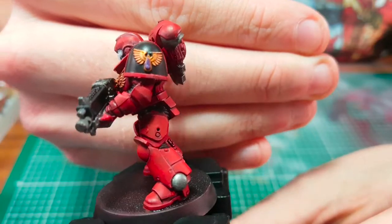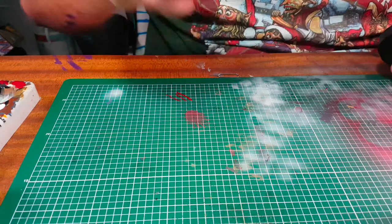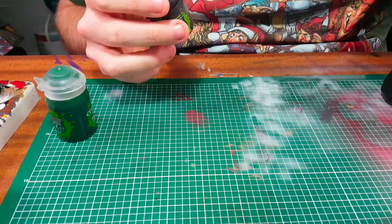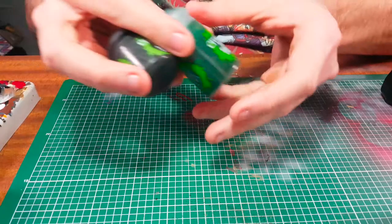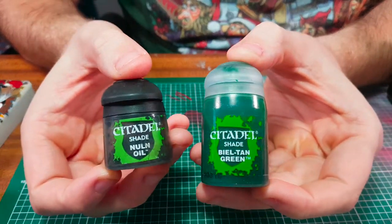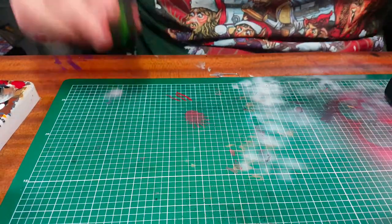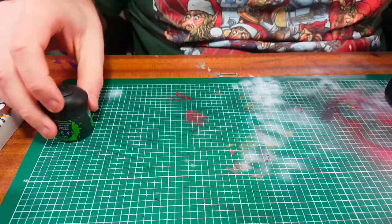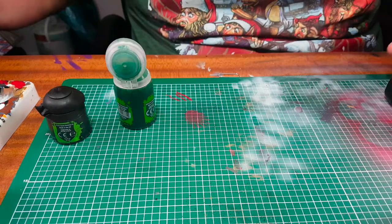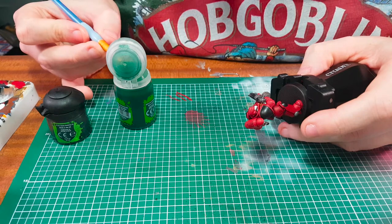For the blood splatter on the shoulder pad and the forehead of the helmet, I painted that with Hatching Lichen, and once it's dried I've done a little tiny droplet on the bottom end of the blood in Geister Purple — this acts as a highlight and gives it a 3D effect. For the eyes, I painted them white and then highlighted with a green wash from Citadel — I think it's Biel-Tan Green.